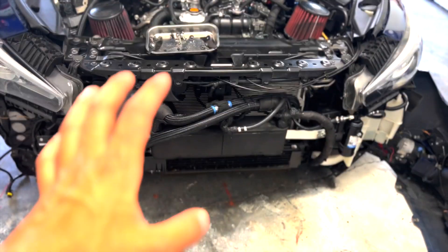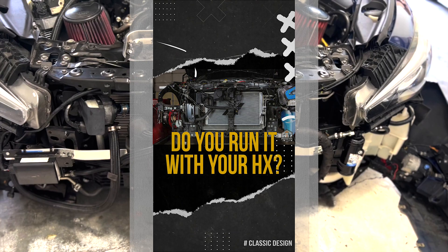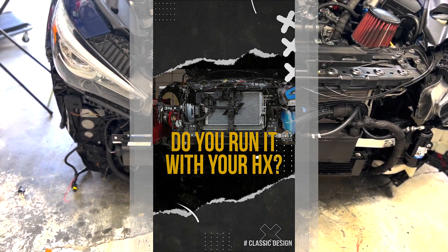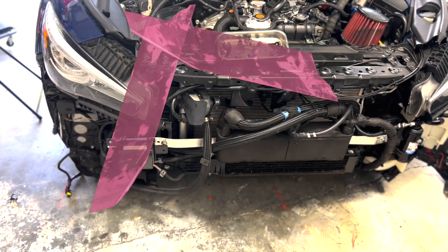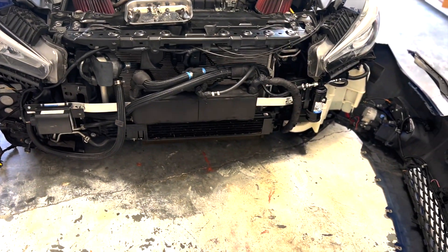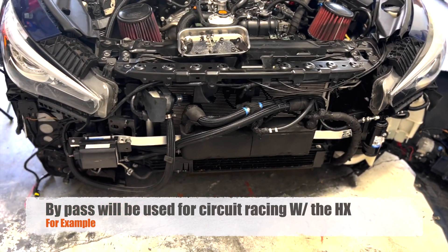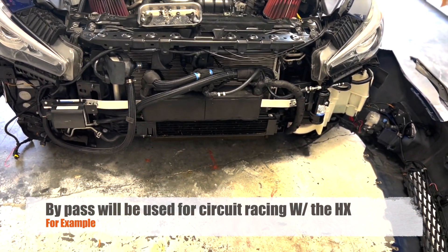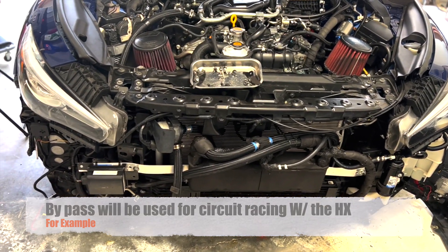Another common question is do you run the chiller with your heat exchanger? The short answer is no — the heat exchanger is going to act as a heating element if you leave it on. If you do want to run a heat exchanger with the chiller, you'll need a bypass valve so you can bypass the chiller and only run the heat exchanger.